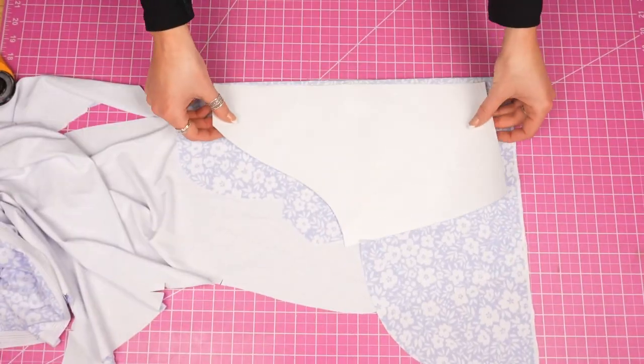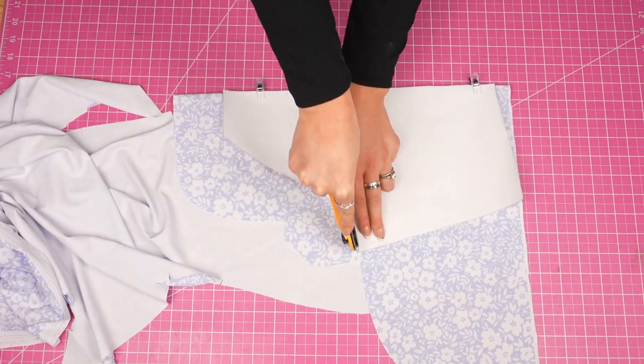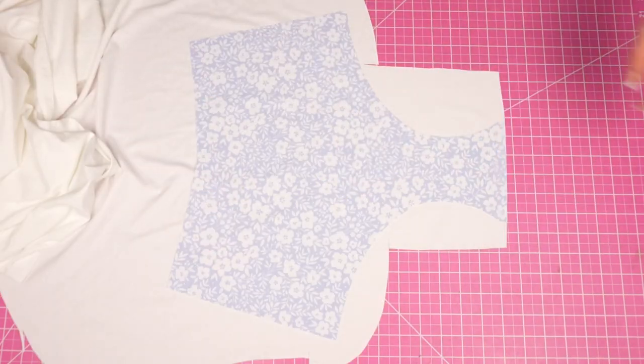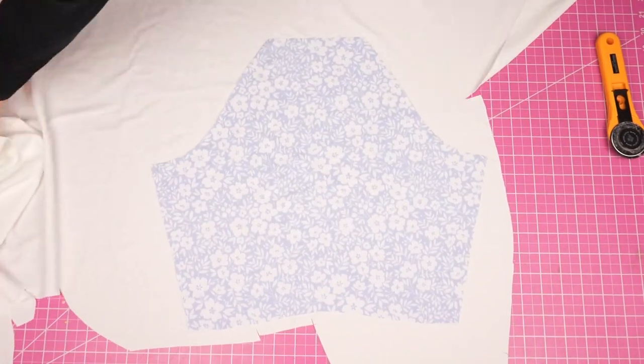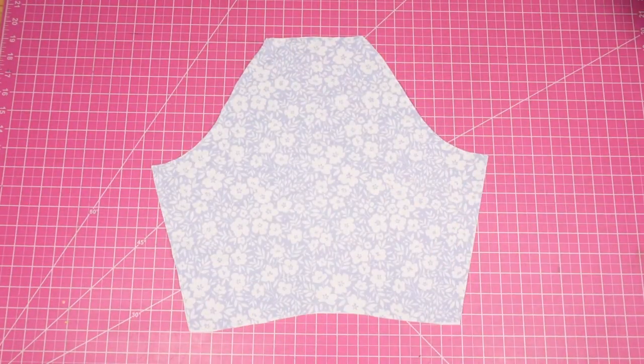So cutting our pieces, we're going to be cutting two in our front piece and two in our back piece. Even though these are non-reversible, I'm still using regular swimwear fabric for my lining piece. I didn't put a mesh layer of fabric into the mix — I know that some people like to do that for compression, but if you want to do that, that is an option.